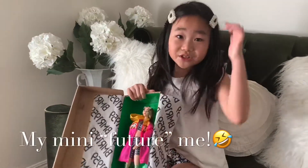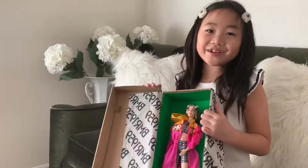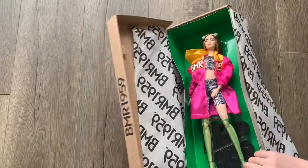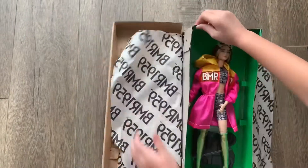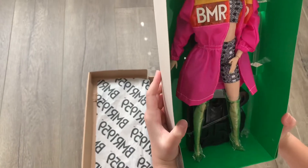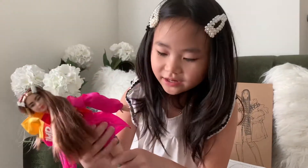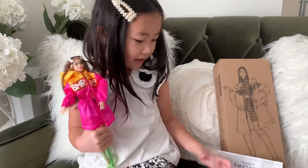She is wearing hair clips just like me — she is my mini future me! Let me take her out of the shoe-like box. My mom helped me take her out of the box because it was really hard. Doesn't she look pretty? She comes with a doll stand and a certificate.